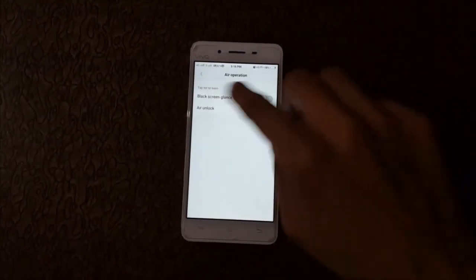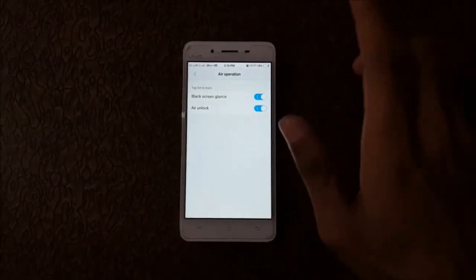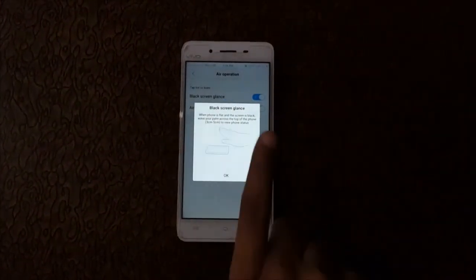Now go back and go to Air Operation. In this you have Black Screen Lens and Air Unlock — click on them. If you want to know how this method works, just click on it and it will show you.